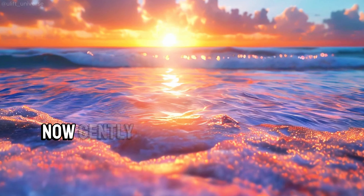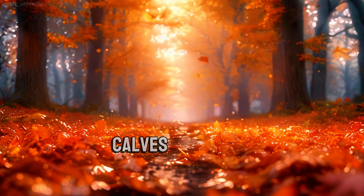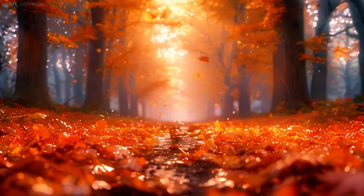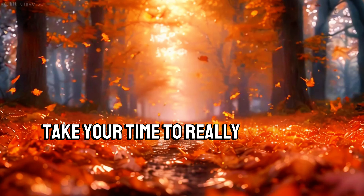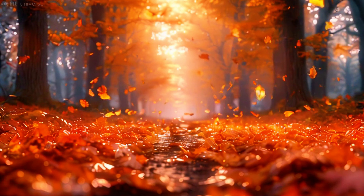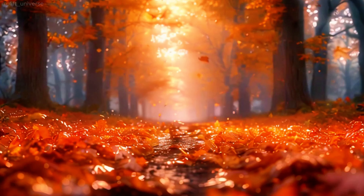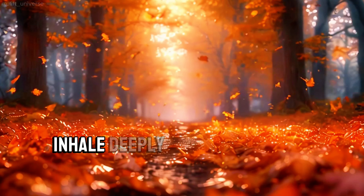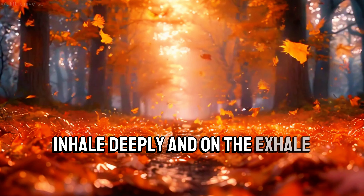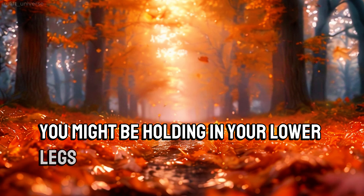Now gently shift your focus up to your ankles, calves, and knees. Take your time to really tune into any sensations here. Inhale deeply, and on the exhale, let go of any tension you might be holding in your lower legs. Excellent.